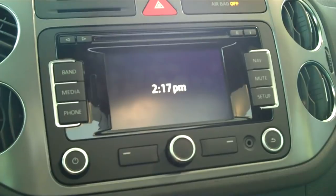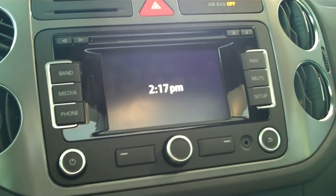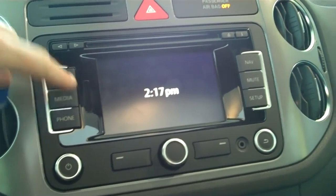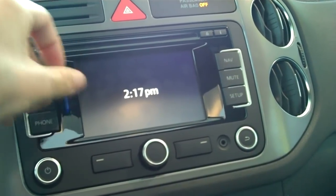I am going to show you how to use your SD memory card in your 2011 Volkswagen's touchscreen radio. On the left hand side of the radio you'll see that there is a slot. All you need to do is enter the SD card and push it in all the way until it clicks.